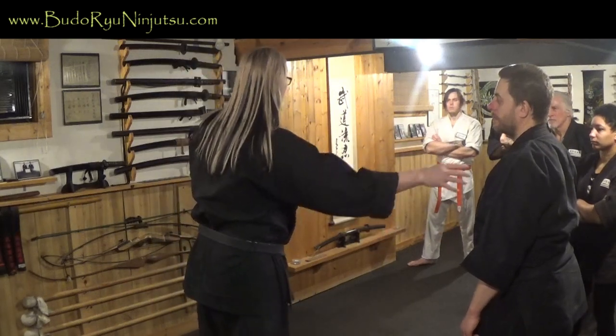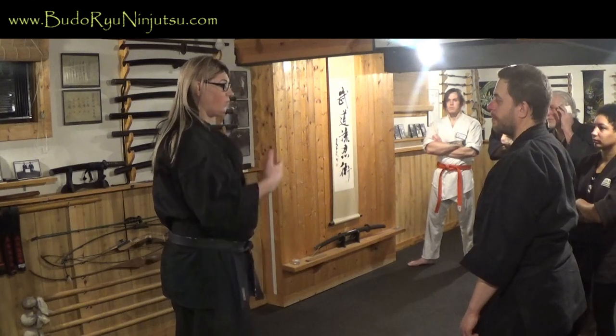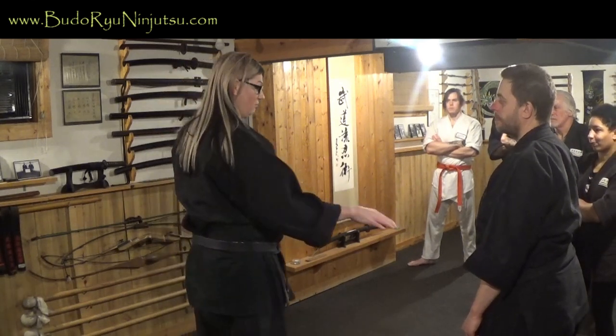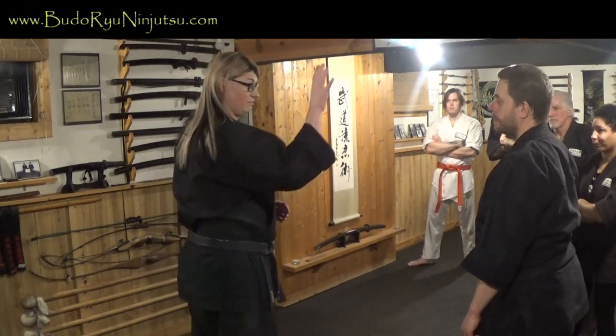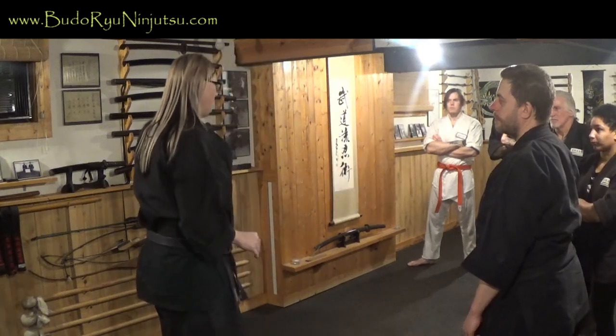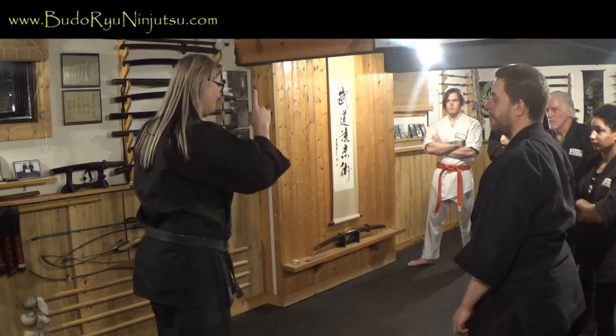In karate competition or Kenpo competition, points are scored to the body, so they train to score points that way. We need to stay away from that and train for what we're actually training for — which is to protect yourself. If someone's going to fight you, they want to punch your head, and you have to be really good at defending that.